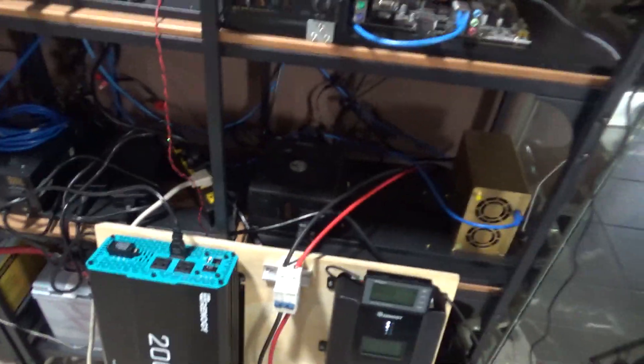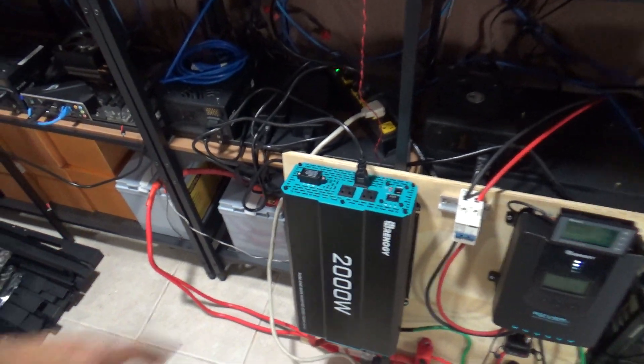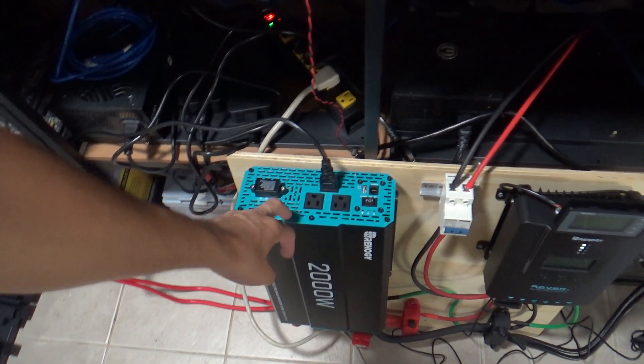The solar charge controller can handle up to 100 volts, but I'm not even there yet. The way I have it set up, four panels are in parallel and two are in series. I'm thinking about possibly putting more in series. I'm also thinking about moving up to a 24-volt system — right now this is a 12-volt setup, so I would have to replace it.